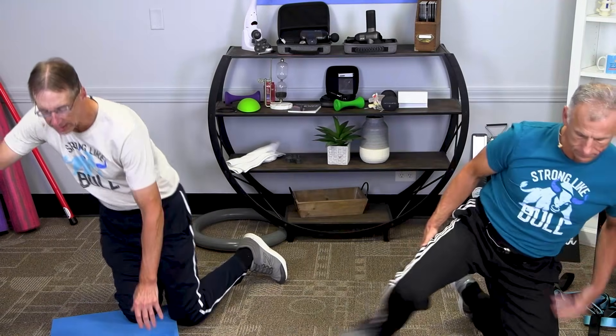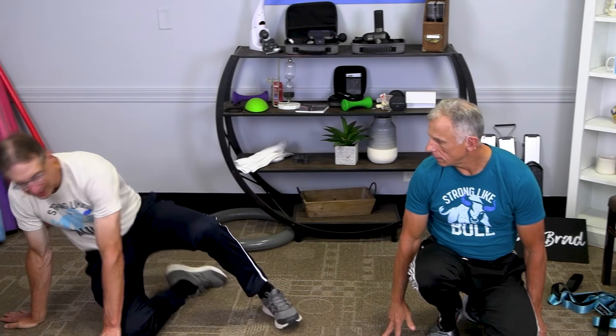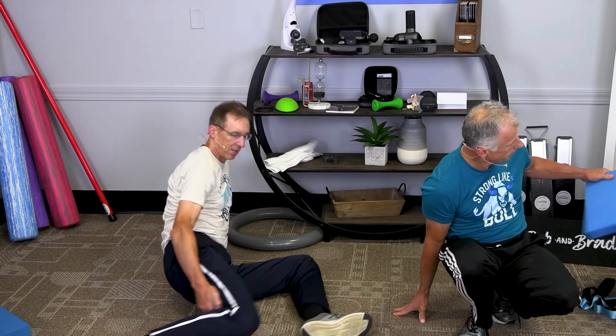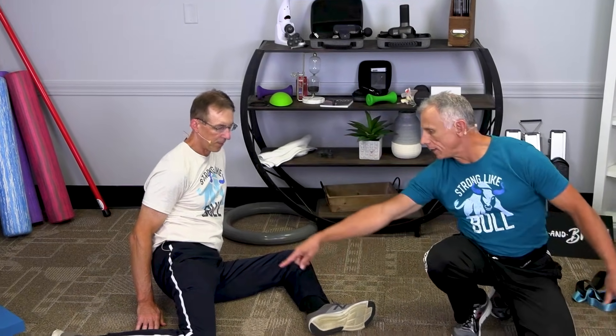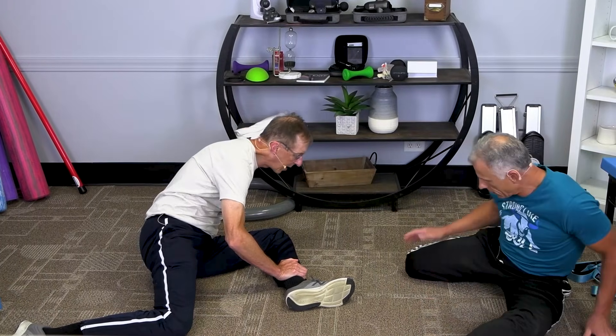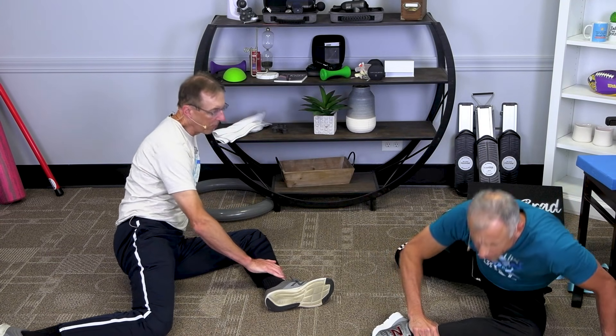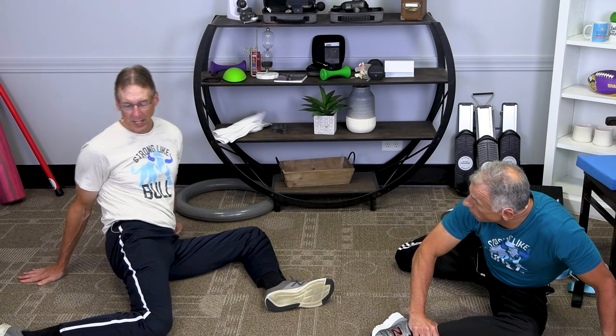Then we're going into the 90/90 position — 90 degrees of flexion, right angle at both the knee and hip flexion. So there we go, just like this — looking down with both knees bent. You can lean forward on the lead leg for a stretch, but the harder one for me is to try to rotate back. You feel the stretch on this one.